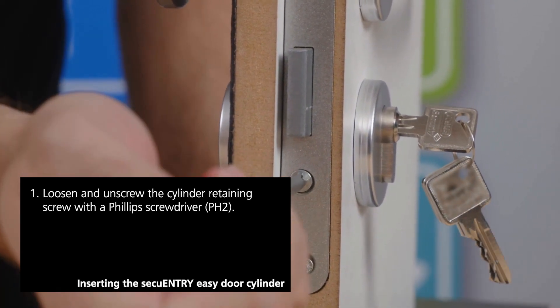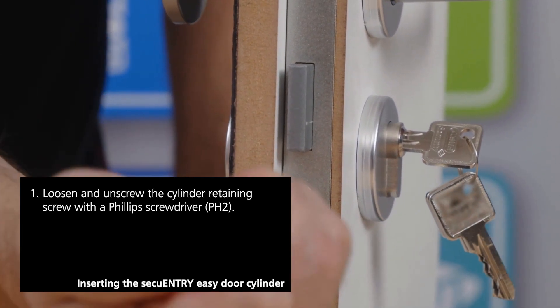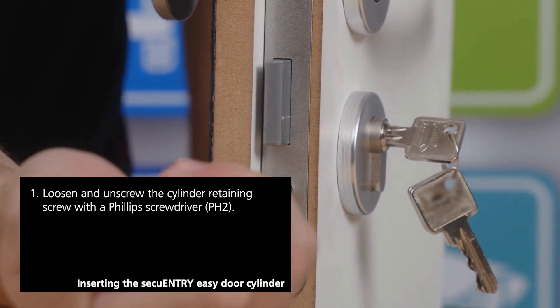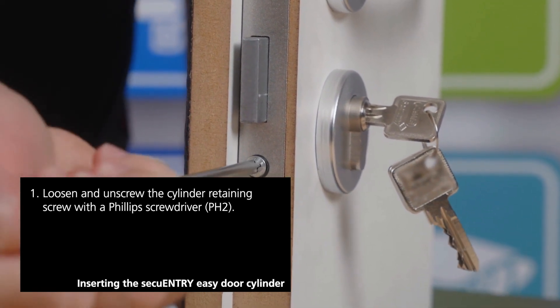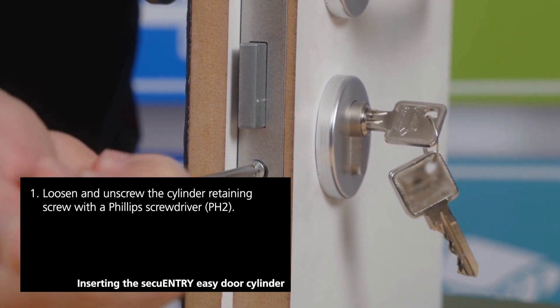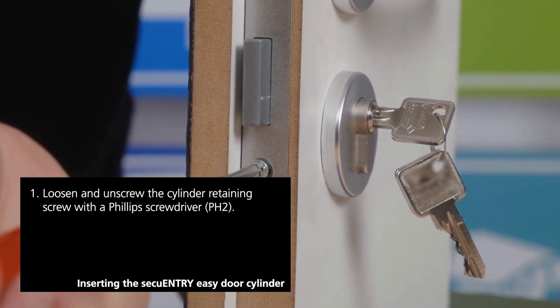That screw needs to be removed. You will require a screwdriver, preferably a PH2 crosshead screwdriver. Begin the process at your door and rotate this screw counterclockwise to loosen and remove it from its current position.